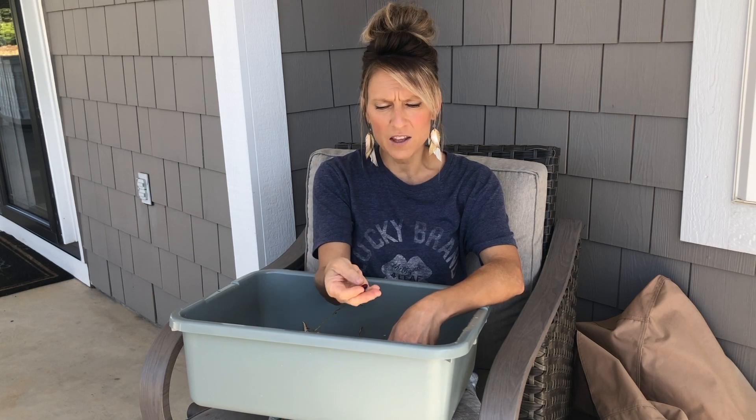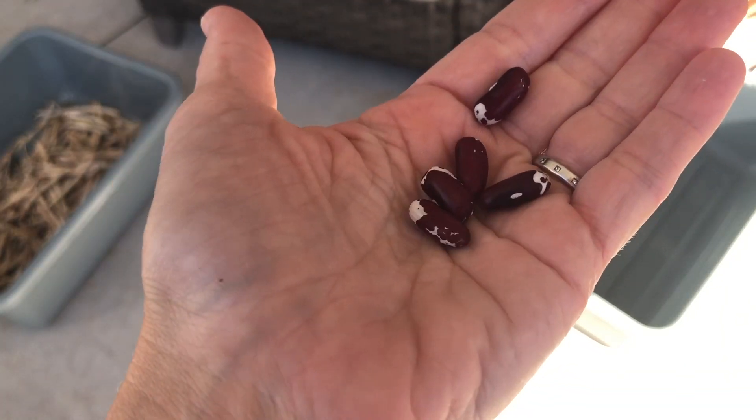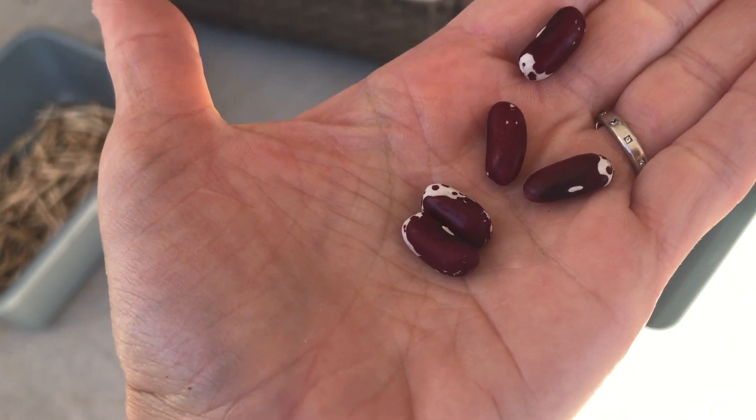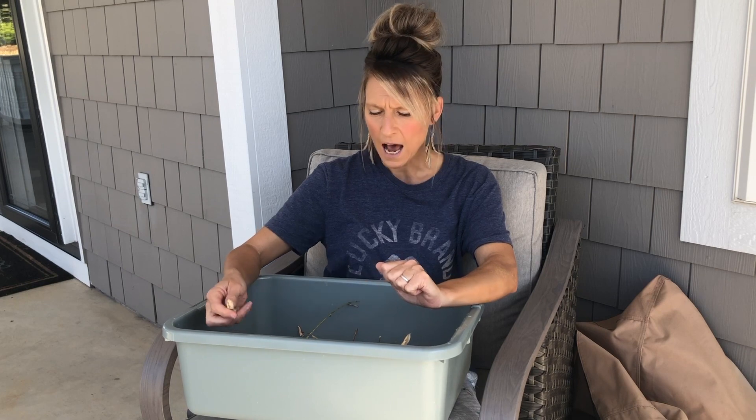This year I bought three tiny little packets from Azure Standard of these Jacob cattle beans, and I really love these. They're so cute — they look like little cows. It's really nice because you can eat them or save them for seed, and now I don't have to buy them next year. I think those three seed packets cost me three to four dollars a piece — so about twelve bucks, which is kind of expensive for just a few seeds, but now I'll have my own supply.